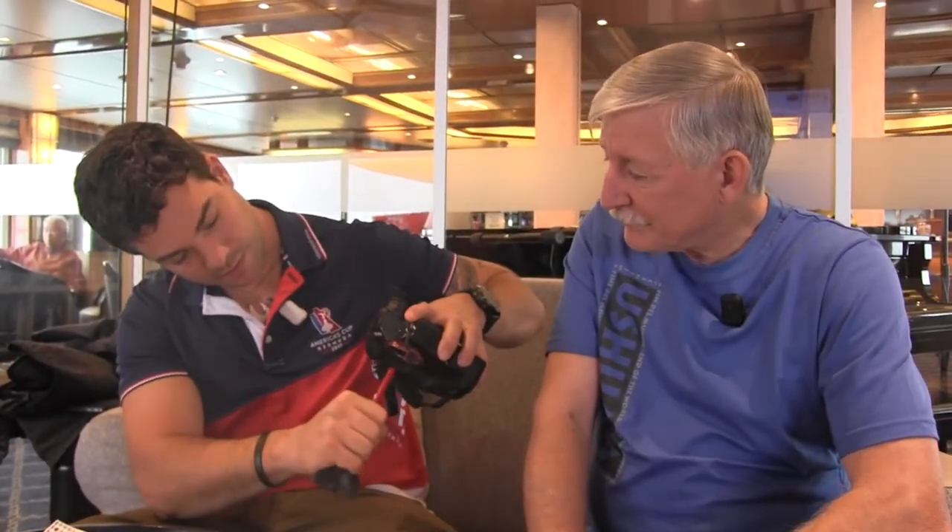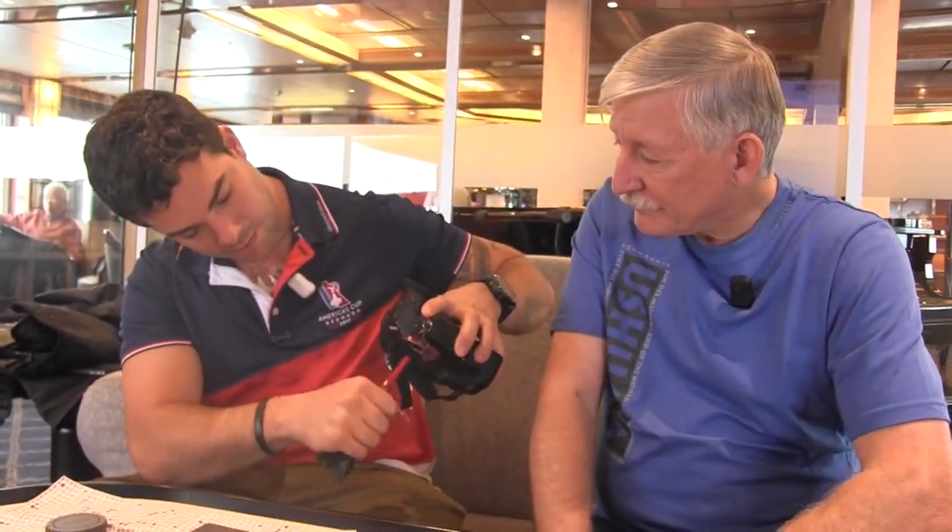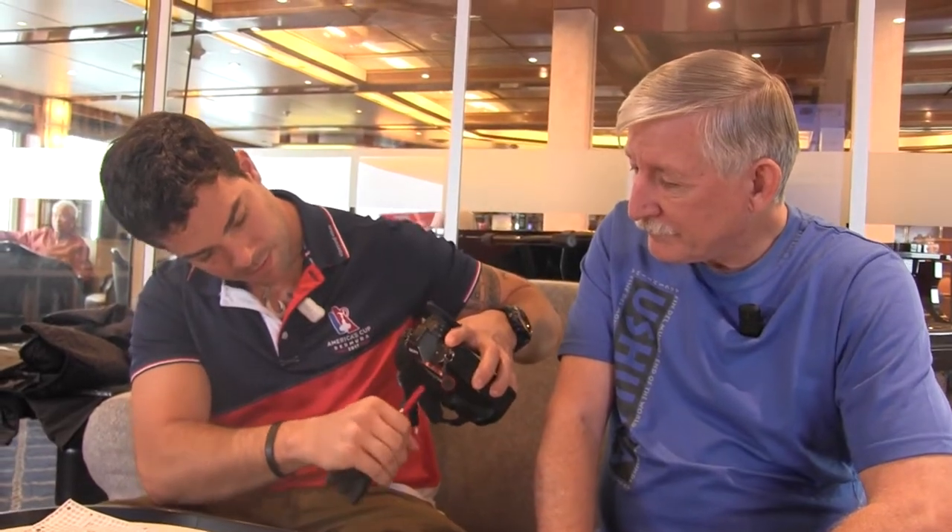Generally it's kind of the same as cleaning a lens — you want to get the big dust specks off first. So I usually will just give it a good blow. Another thing you can try ahead of time is there is actually a sensor shake option in the camera menu — a cleaning mode.